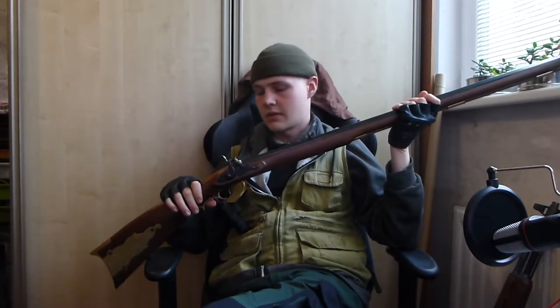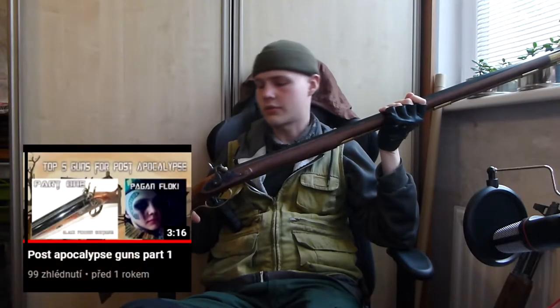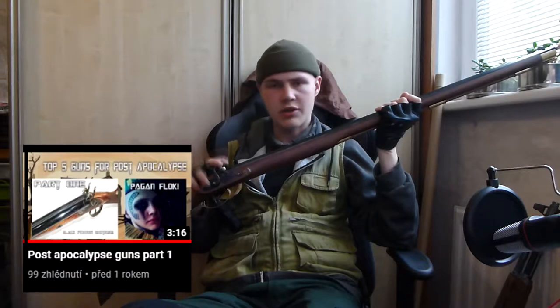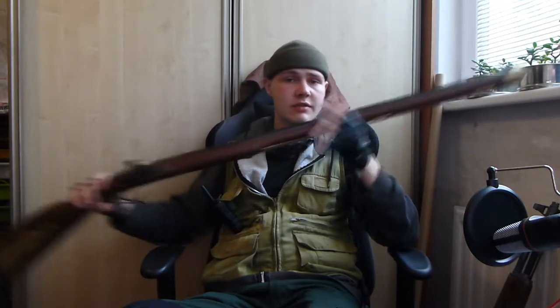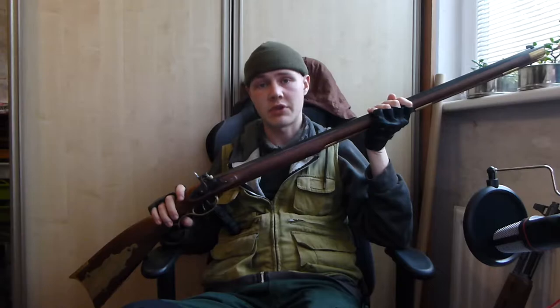Hello people and friends and comrades and cold-blooded killers — I don't give a shit. Some long time ago I told you about the black powder percussion guns, how they are good for the apocalypse. And as you may see, I actually purchased one myself. So I'm not bullshitting you with the information I give you.